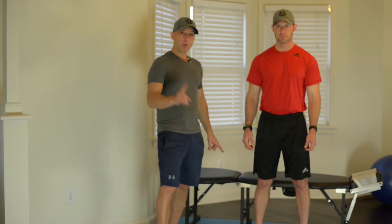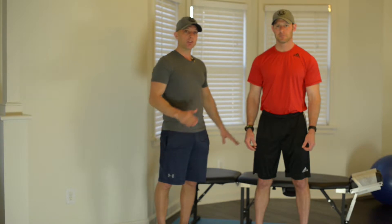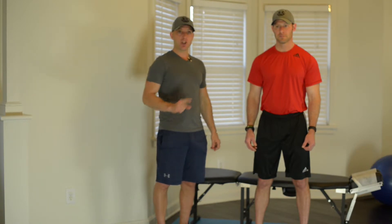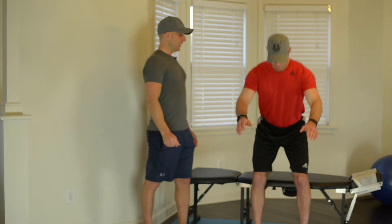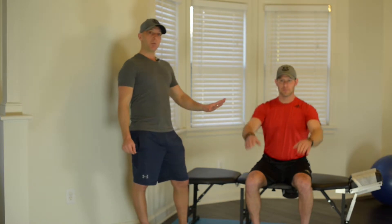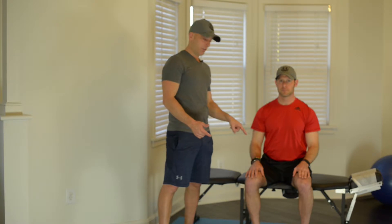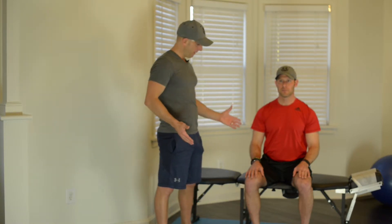He's going to demonstrate going back down onto the bench — imagine this happening in a chair where you could catch yourself and have a back on the chair. He's going to sit back down, and when he comes back up you're going to see him push off his heel. We want to work off of the heels and engage that pelvis when we come back up. He's going to stand back up pushing off the heels, and what you don't want is to be wobbly when doing this.